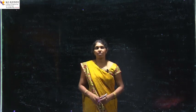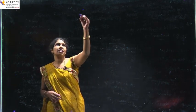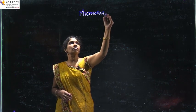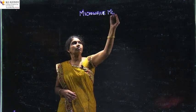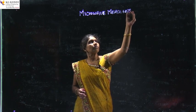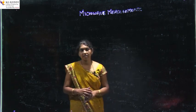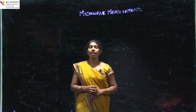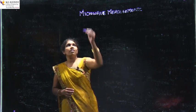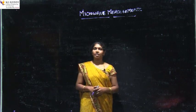Today's topic is Microwave Measurements, a topic in the subject Microwave Engineering. I am T. Zaritri, an Associate Professor in the Department of EC at KGD College of Engineering and Technology. We have a subject Microwave Engineering and this is a topic of that subject.